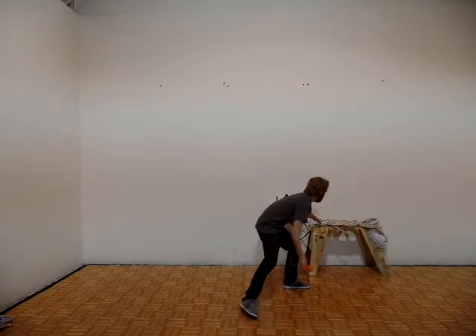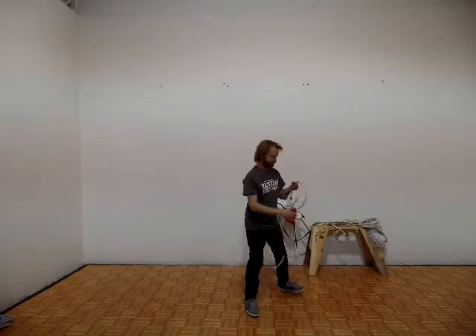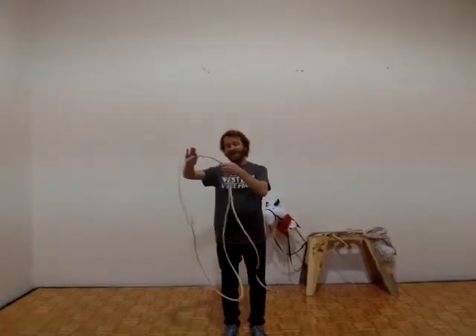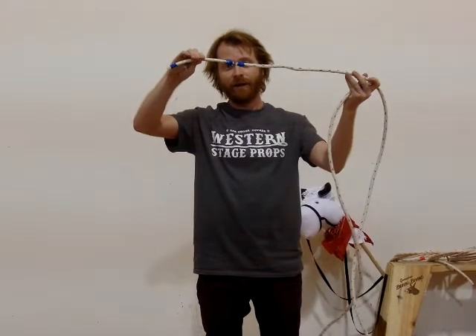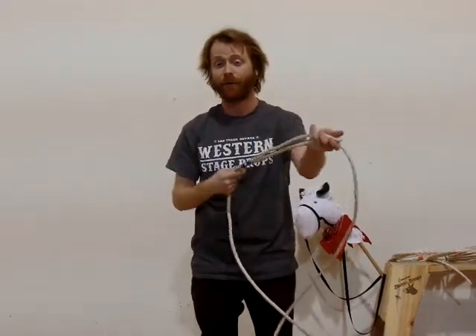Now if you're trying to get a little bit more advanced, we offer our swivel handle trick rope. This is a 12 foot trick rope and you'll notice that the Honda is not glued in place, meaning it will slide freely. It does have a swivel attached to the handle, which makes it a lot easier to learn the basics of trick roping.